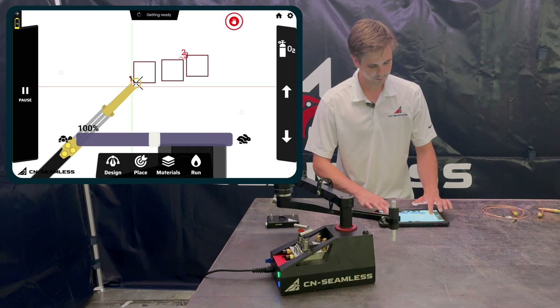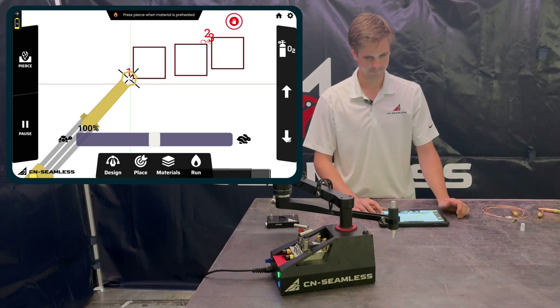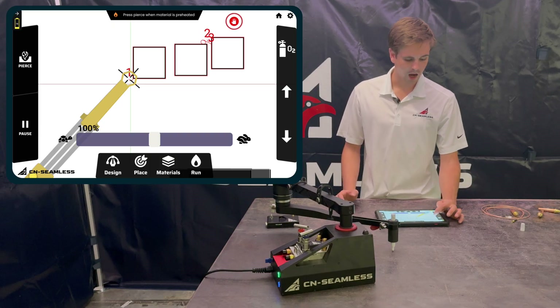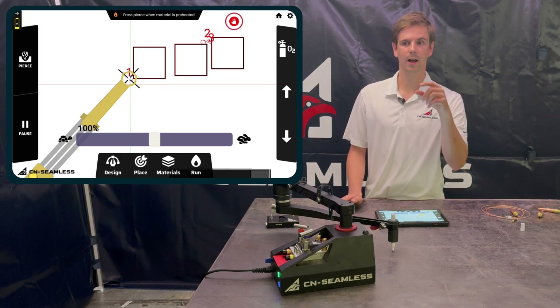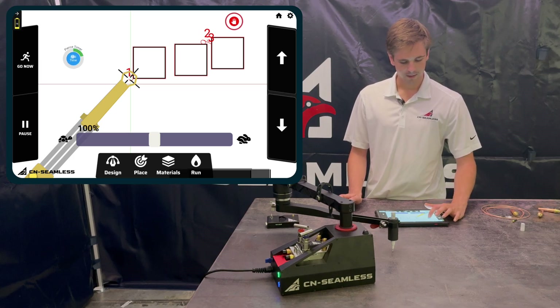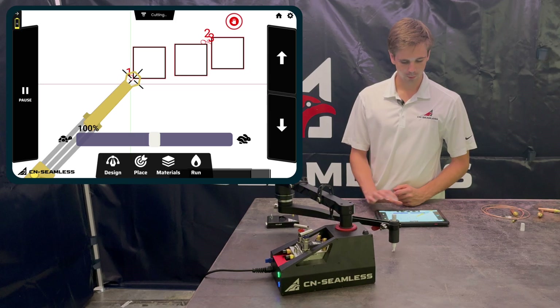With the torch, it moves to the first shape. Take the cap off the marker, lower the torch down. Since this is the first cut there's no timer — I have to click Pierce manually. Once I click Pierce, a countdown bar appears showing how long it's waiting. As the green bar goes down it's getting closer to moving. If the material isn't done piercing yet you can add more time. If it finishes before the timer runs out, click Go Now and it moves immediately.